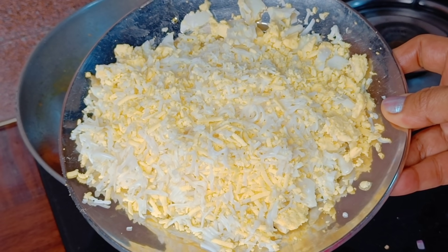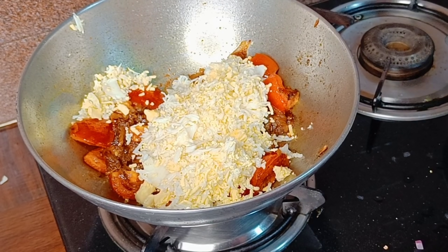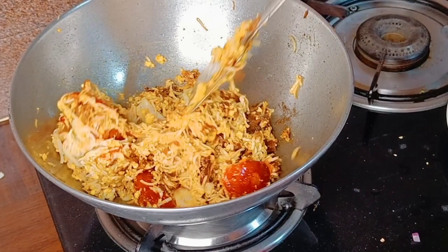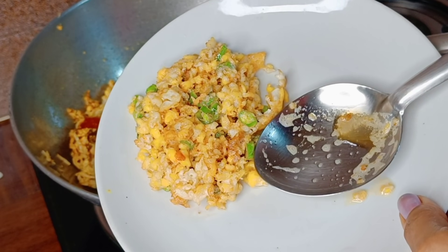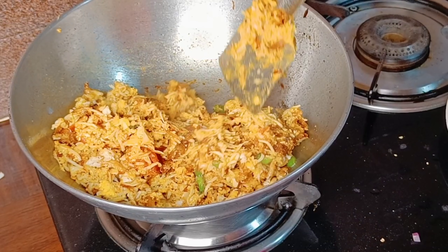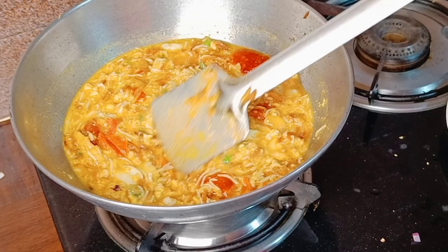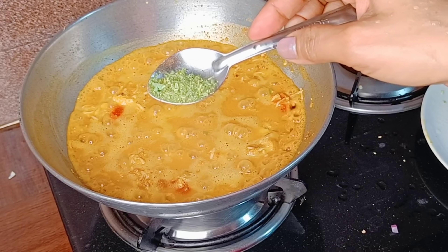A little reddish color will appear — the tomatoes will be fried. Then I mixed in the fried egg. If you want, you can add the fried egg whole, or break it. Then I added one cup of water. Mix everything well and let it boil for three to four minutes — once it boils for three to four minutes the gravy will be ready.